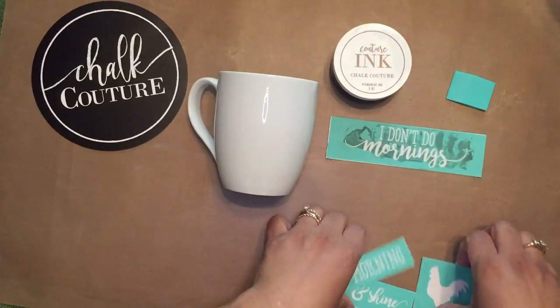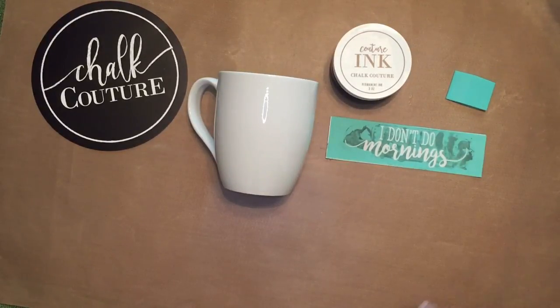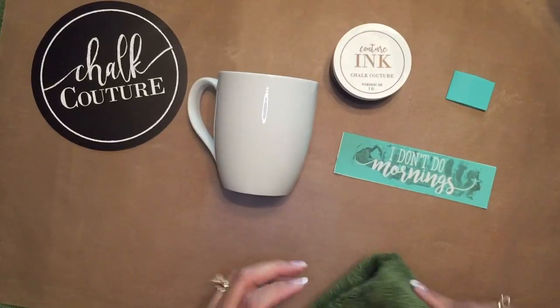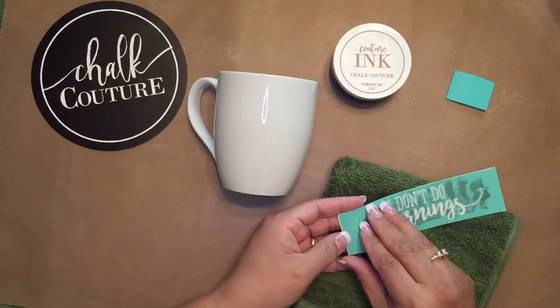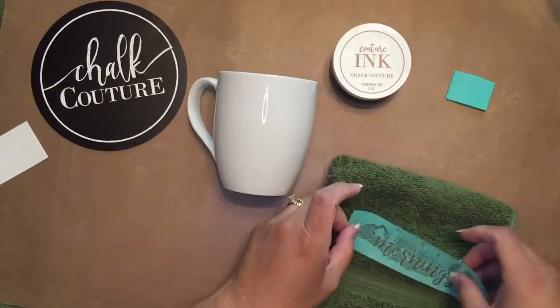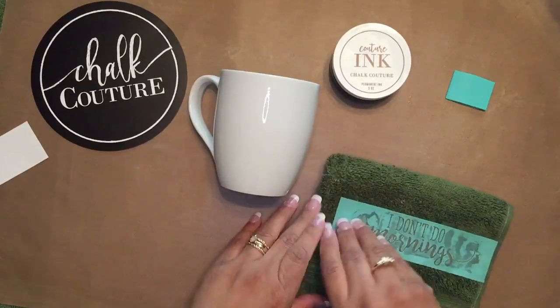We're going to use this top part. Now you can see that this transfer is stained, which is perfectly okay. Some of our inks will stain the transfers, but it does not harm the transfer in any way, and it still works perfect.